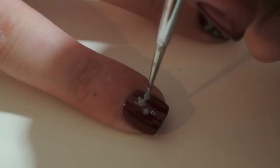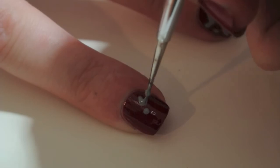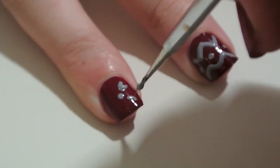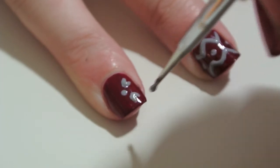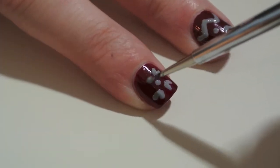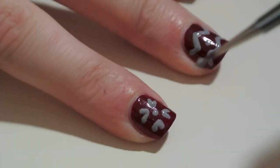For the next nail design, I'm starting off with one dot in the middle and kind of making the letter V. This was just a pattern that was on my sweater that I took inspiration from. I think it looks very cute and kind of like mistletoe maybe, so I think it just ties in the whole look.